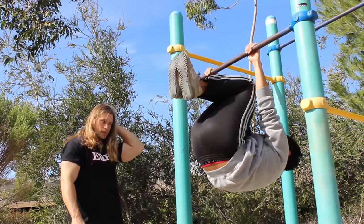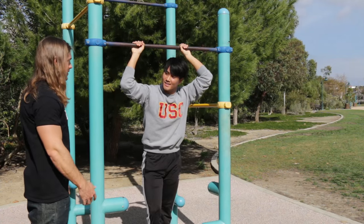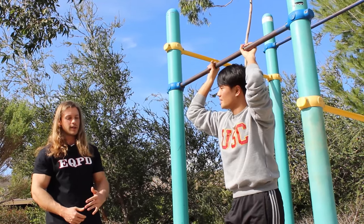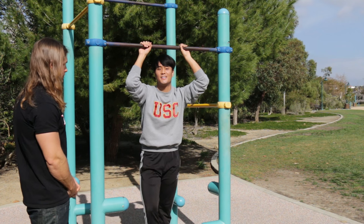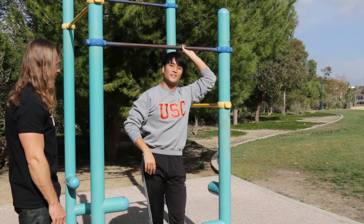How long do I have to hold this? The goal is 60 seconds. If you can only do like 20 seconds, you wanna do three sets of 20 seconds — every day, until you can hold a consecutive 60 seconds. So guys, it looks easy but it is definitely hard, so you guys should definitely work out a lot for this one. This is the first step towards achieving the full front lever.